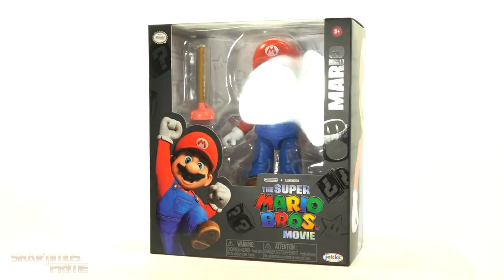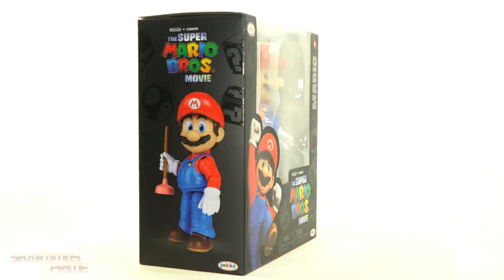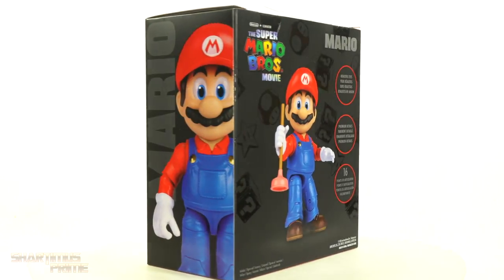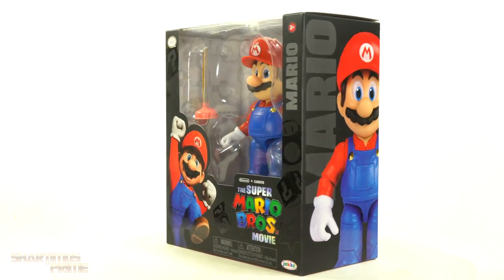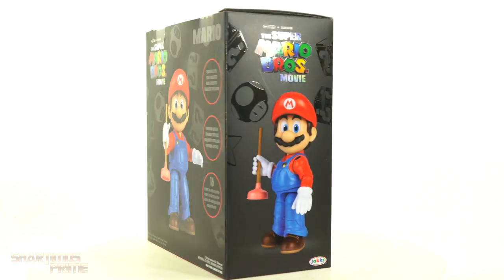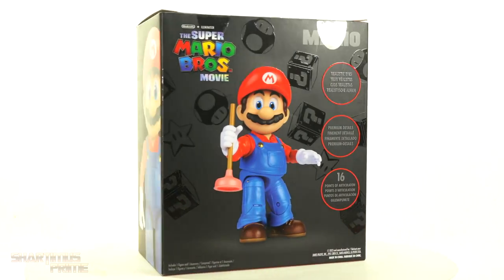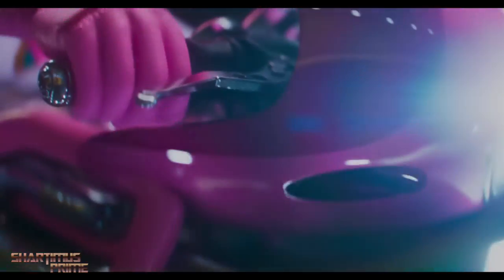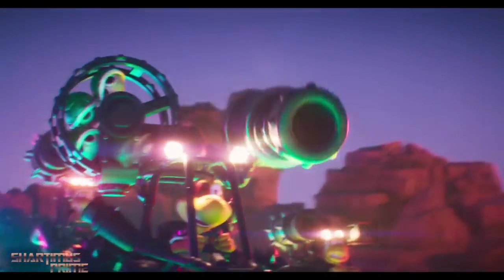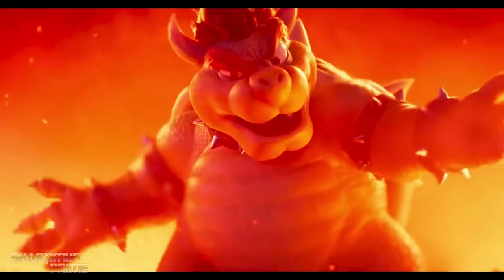What's up you guys? Shardomus Prime here, doing another Jakks Pacific action figure review on the Super Mario Bros. Movie Mario figure! I did see the movie and I am definitely buying this thing on digital streaming because yeah, I watched it in the theater with my kids, we all had a great time, absolutely loved the movie. I think everybody pretty much loved the movie, right?